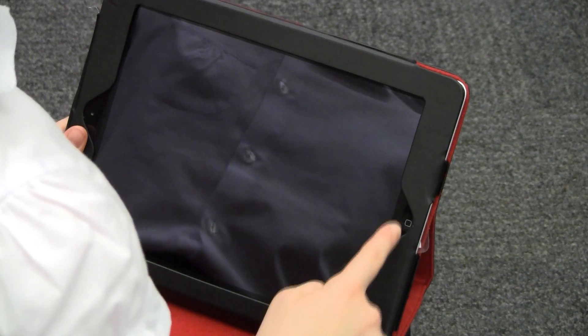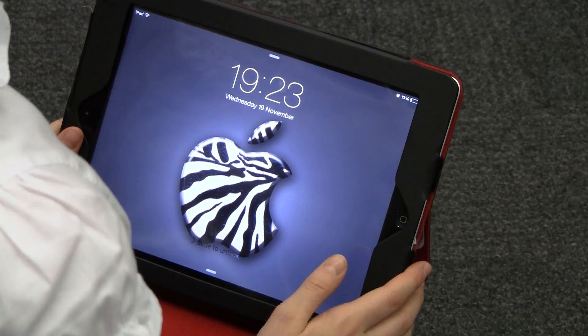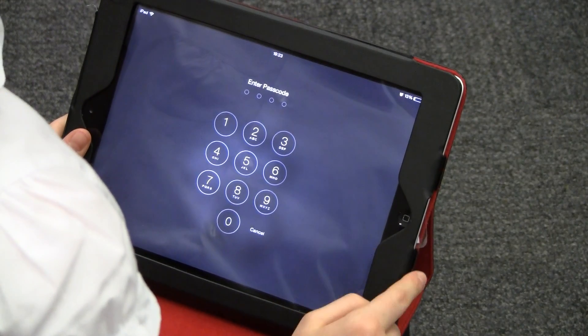Press your home button again and this will turn it on. You can swipe to log in, unless you would like to turn your iPad off completely.